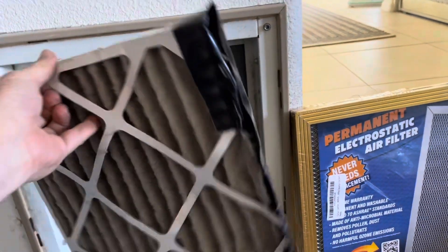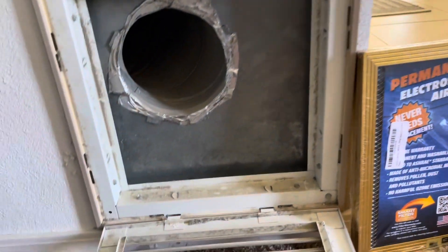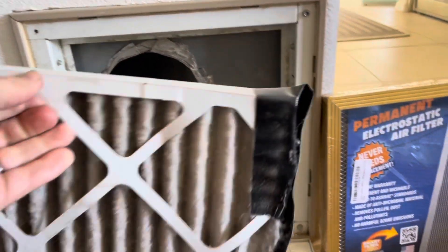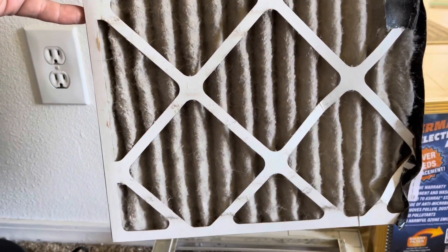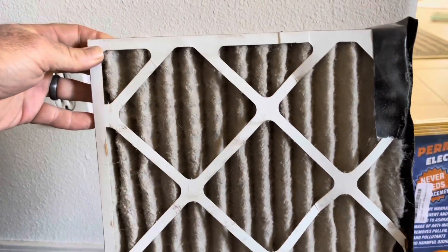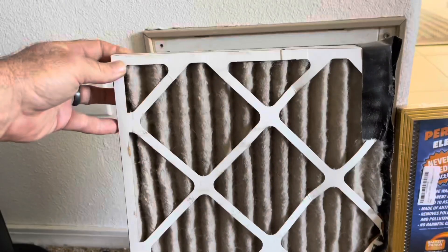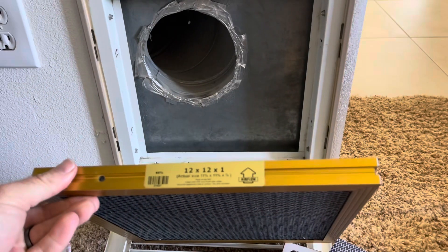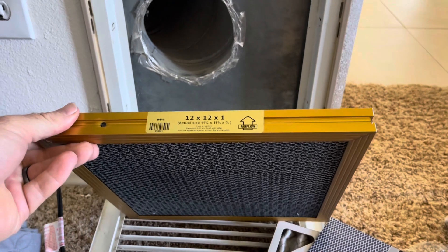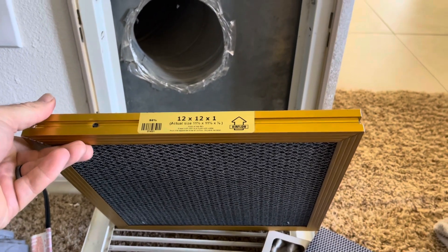You can see they have a makeshift filter here — what a mess. This is not good news. When your filter gets this clogged up, it makes the system work a lot harder, it's damaging the equipment, it's not going to last as long, and additionally it's not cleaning the air like we want it to for your health.